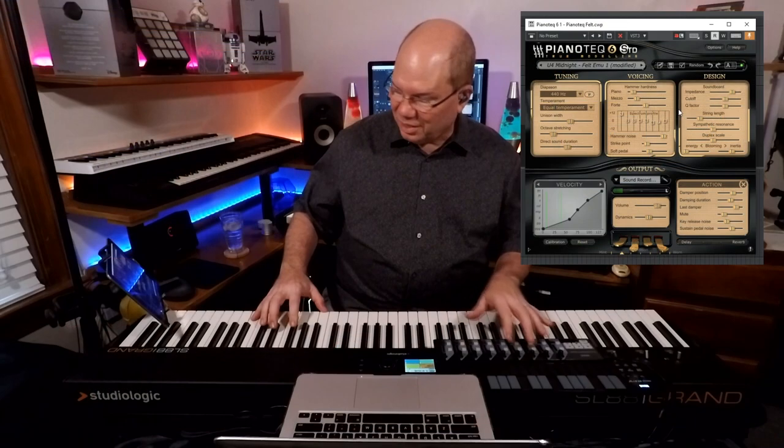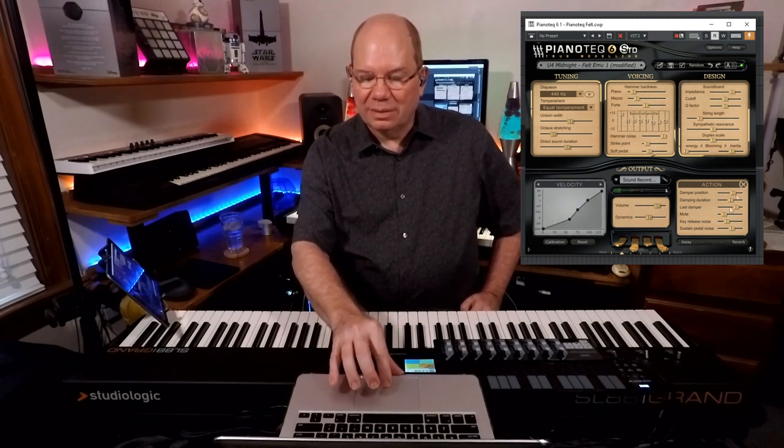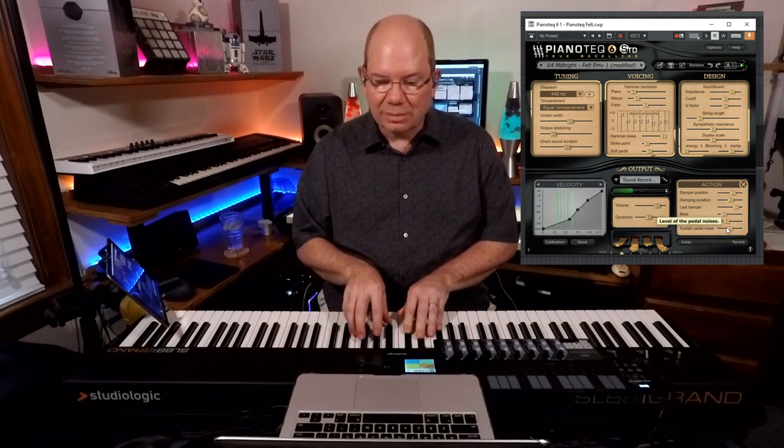You can just get lost in that. You've got the hardness and that type of thing — let's just play with these a little bit. This is just the standard version of Piano Tech, and the Pro version just takes things and blows it out to a whole different level.